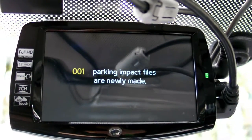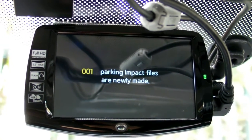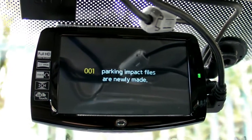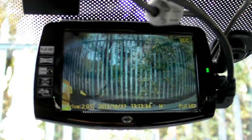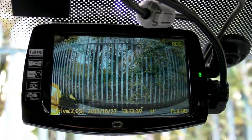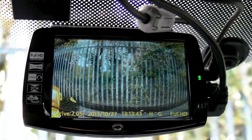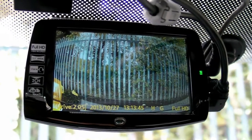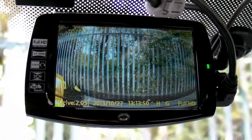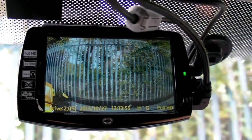So here is the warning. If the G-sensor identifies and records any events, it will prompt the message on the display as you heard. It's good to know when you're coming back — for example from shopping — if something happened, if anybody hit your car from the rear, front, or side.